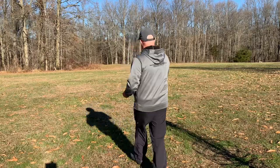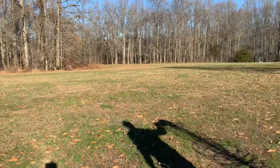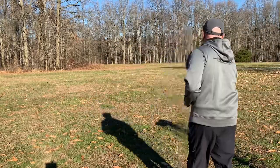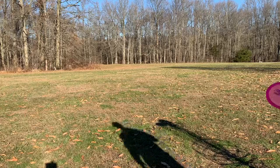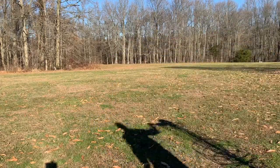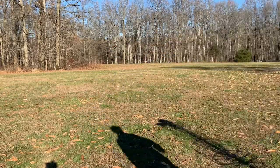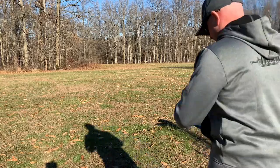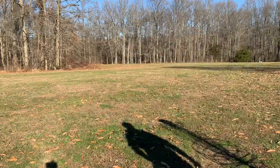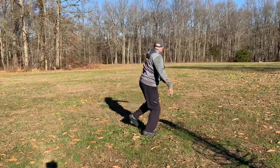We can't emphasize enough fieldwork. We're doing a step-up program here — you go from putters to mid-ranges and now fairway drivers, fairway drivers often being underrated. With each of these jumps, we're only jumping like 40 to 60 feet further, but we are learning how to control the disc, which is extremely important. That's why you need to get the reps in.